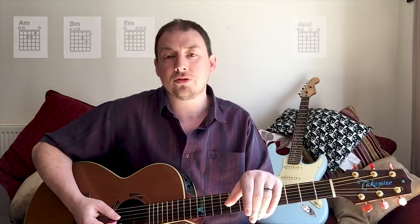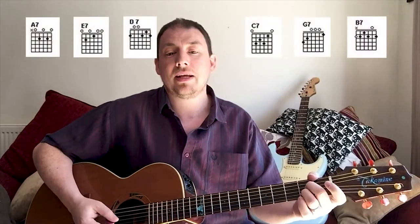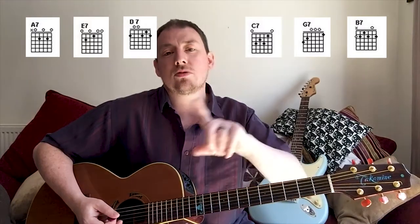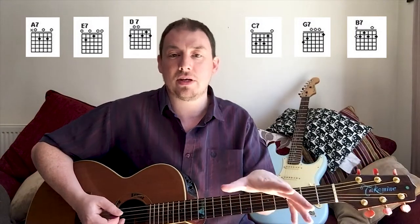You need to know all those. You've basically got three flavours of any chord: major, minor, and dominant. We've done major, we've done minor - the next one is dominant. These are the ones where they're just called E7 or A7. So an E7, A7, and D7 - all those chords are the ones you really need to learn first of all.